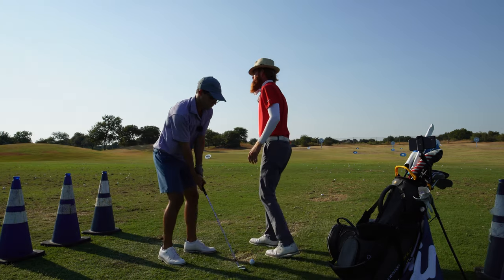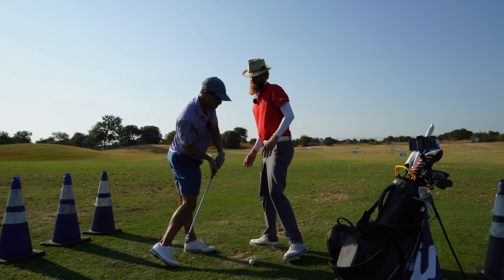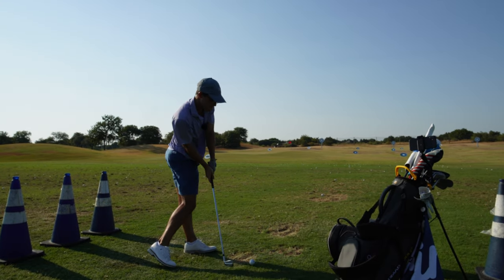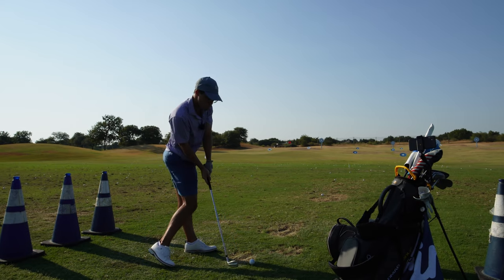Bring it all the way up to the top here. Shift. Feel that left leg post earlier. As that left knee pulls back, pull the right knee in.